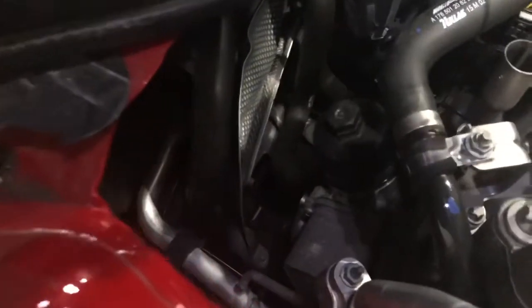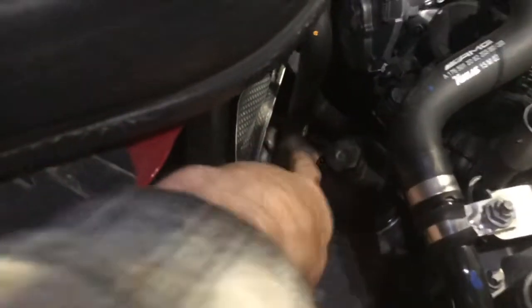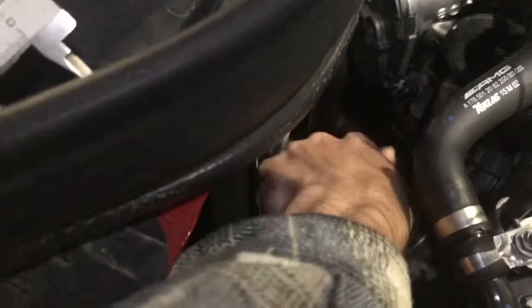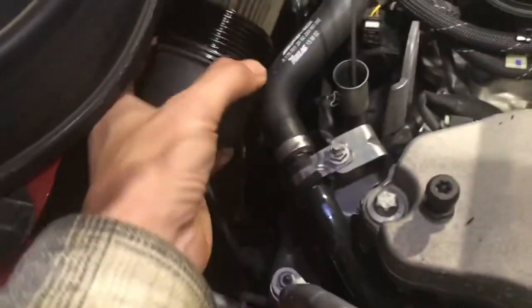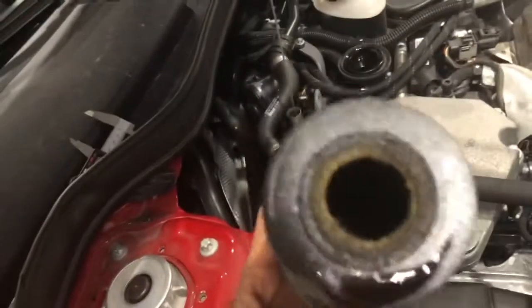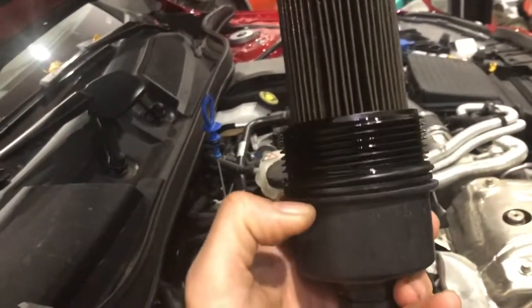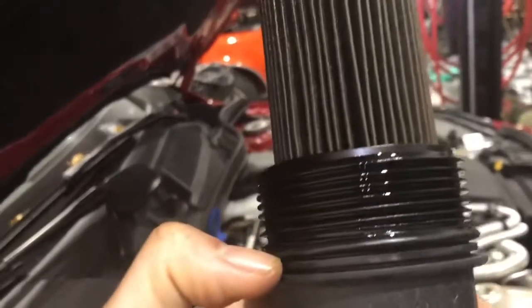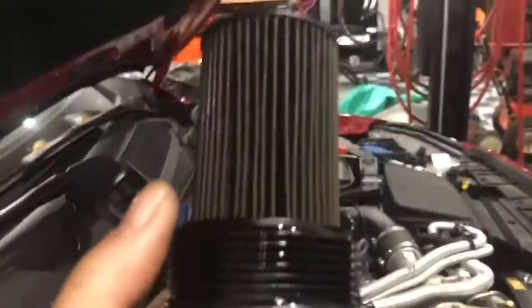Next step is taking the oil filter cover and oil filter out. Completely unscrew it and pull it out — that simple. Notice the direction of how the filter goes into the oil filter cover. And here's our O-ring. So we're going to be replacing that O-ring and replacing the filter.